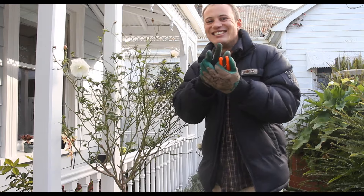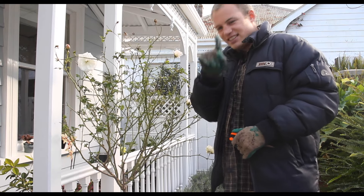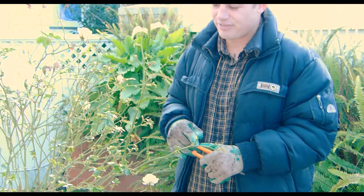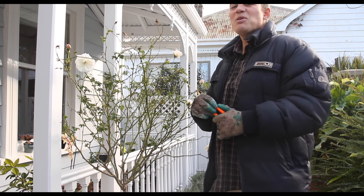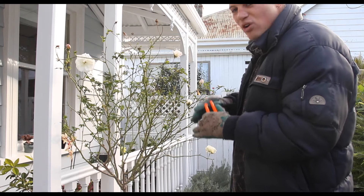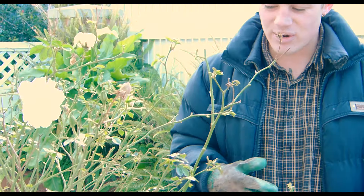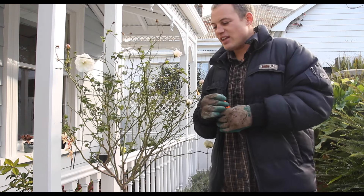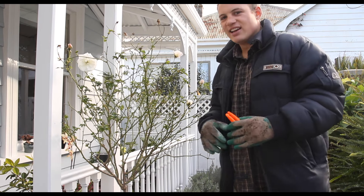So there are three things to pruning, three main things. First thing, number one - tahi - we're going to start by pulling off all the leaves. What this actually does is it gives us a better view of the skeletal structure of the rose, and we can really see what we're doing. Rua - what we actually want to do next is trim off any ugly branches that are looking bad, anything horizontal. Just go at your own discretion - it's all about learning, growing with your plants, growing as they grow. And the third thing - toru - is to actually cut, and make sure you cut at 45-degree angles.